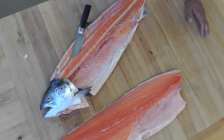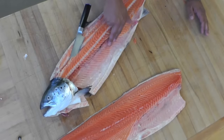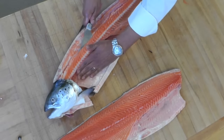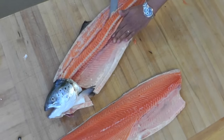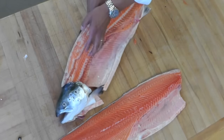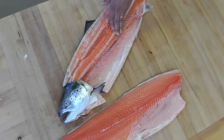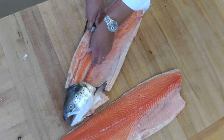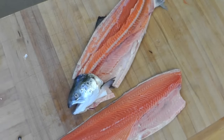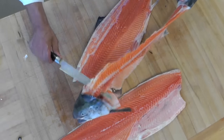Now there are two different techniques. I'm going to remove the bones that are right here on the belly at the same time. So I'm going to slide my knife under this bone. Now you can see almost the blade through the skin here. And here we go — and now I remove the whole bone. We have the head.